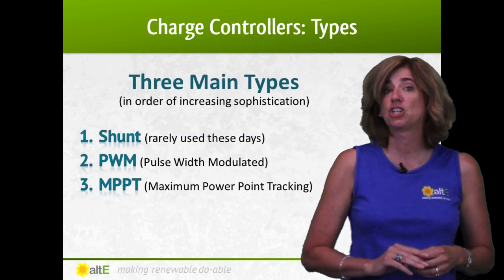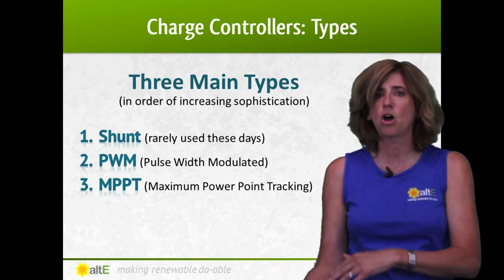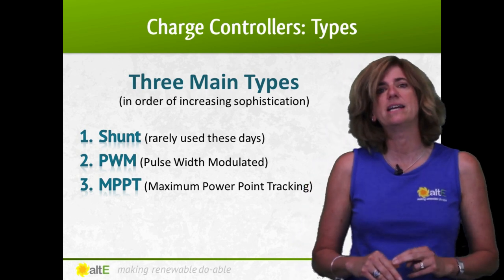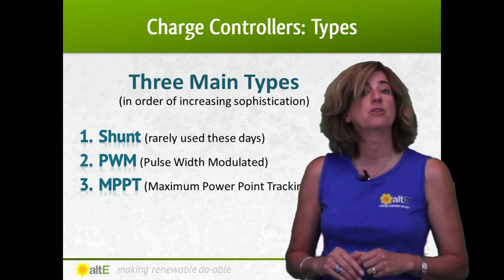There are three main types of charge controllers: shunt controllers that just turn the flow to the batteries on or off — they're not really used anymore, so we won't go into them. The two main types you'll find these days are PWM and MPPT. Let's discuss them in greater detail.